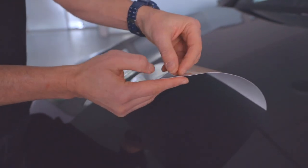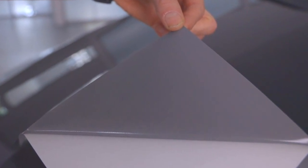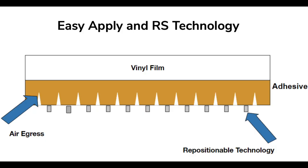When the liner is released from the Avery Dennison MPI 1105, at first glance it can look like a standard grade adhesive, yet it has two technologies that make it stand out: Easy Apply and RS Technologies. Easy Apply minimizes bubbles during installation, and RS Technology allows it to be repositioned easily throughout the install.